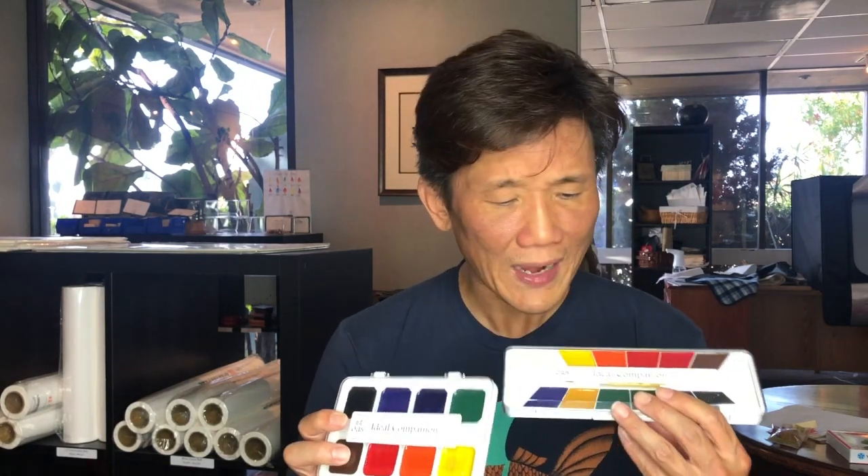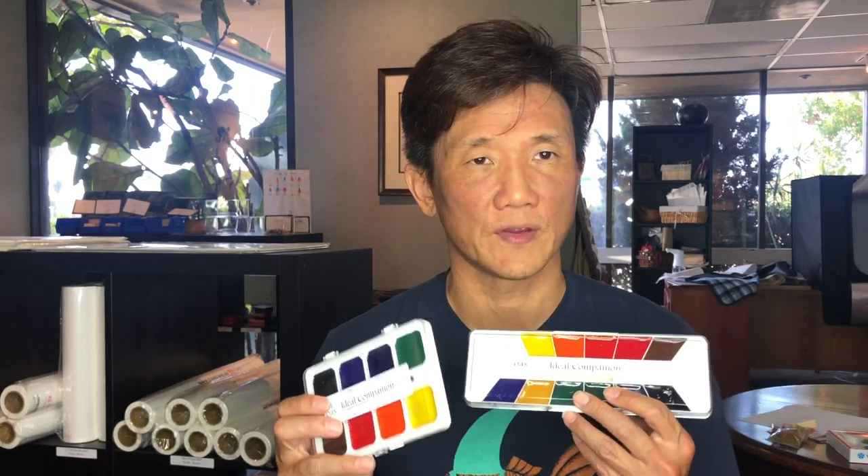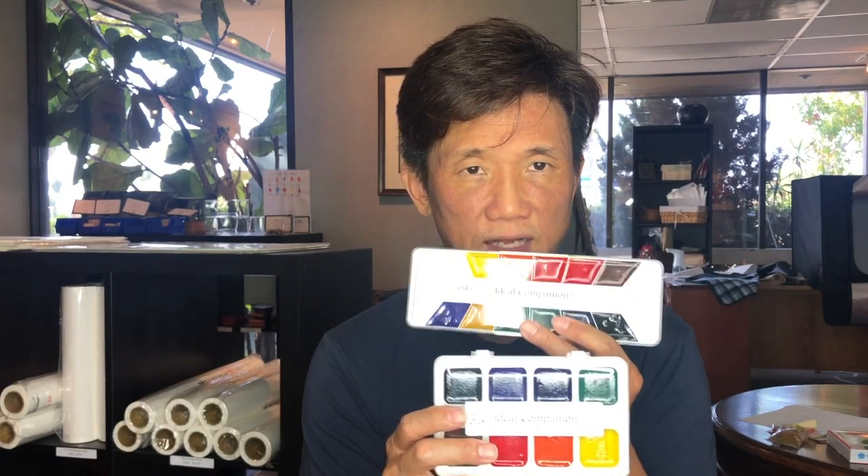The main downside is that of all our options, the Ideal Companion sets are the least reliable for wet mounting — they can present issues more often than other colors, so we don't have as much confidence in their color fastness. That said, if you're just getting started and aren't yet wet mounting, these are great colors. You can even use a glue stick to put a finished painting on backing paper, frame it, or mount it on card stock. They come in both 8 and 12 color sets.